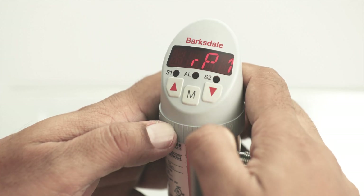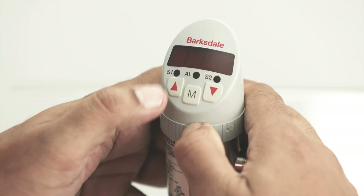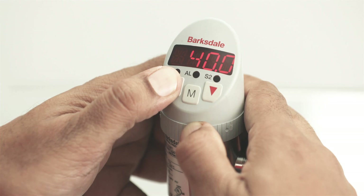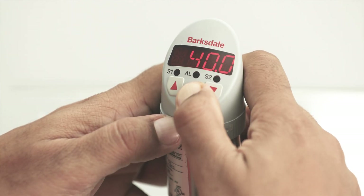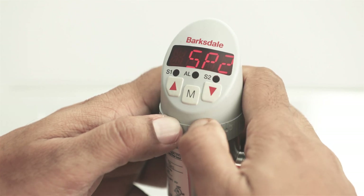To set the hysteresis for switch point one, press the descending navigation key and select RP1. Adjust and set the value by pressing the menu key. Follow similar steps to set the values for switch point two.